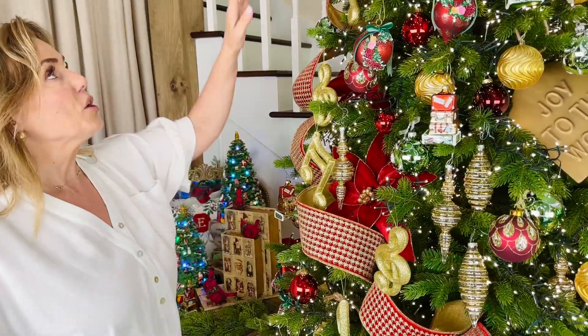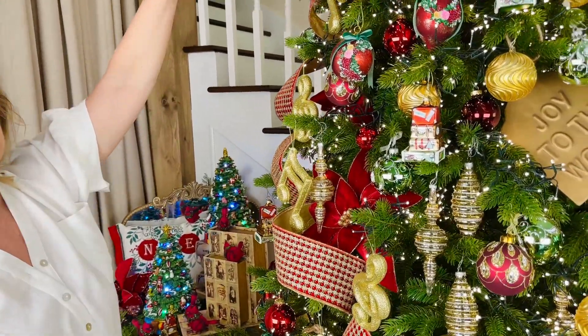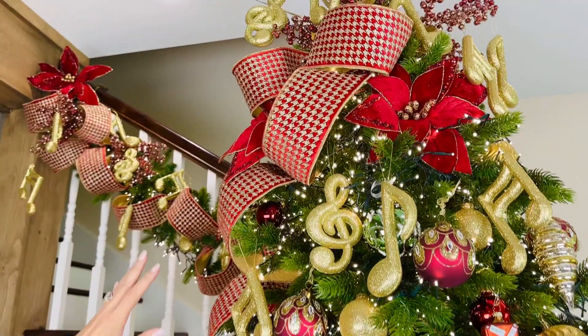It's beautiful on its own. We started this at the top of the tree and put it all the way down.